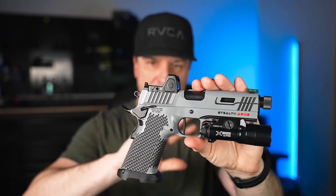Let's talk about mag extensions quickly, because sometimes when guns take Glock mags but aren't Glocks, mag extensions don't want to work — especially when there's a mag well involved. But every single extended magazine I used worked flawlessly with no interference issues between the mag well and the extension. I'll have links to my favorite extensions in the parts list.